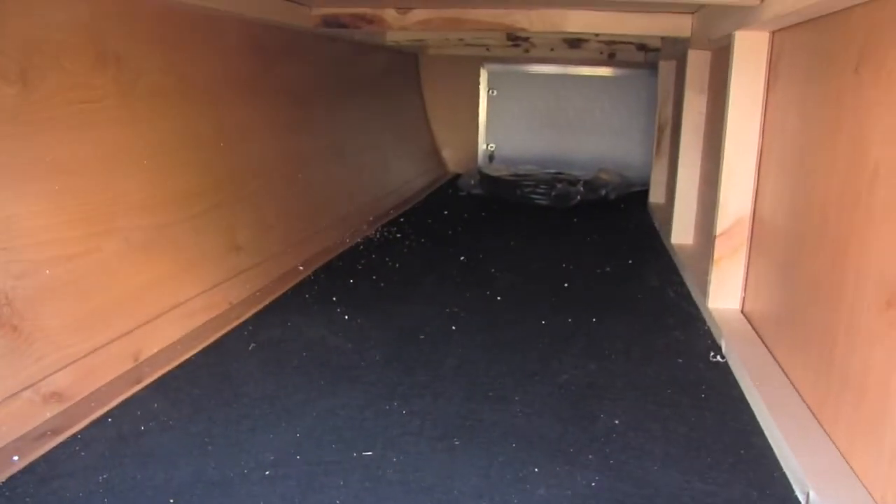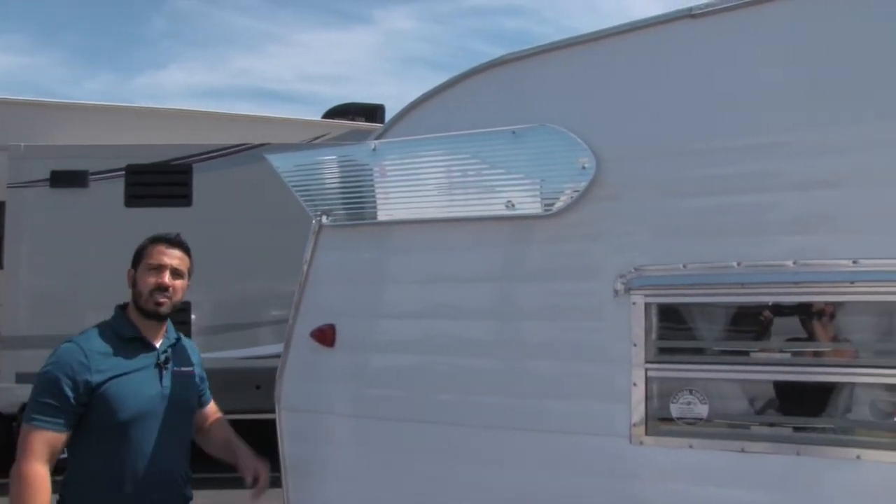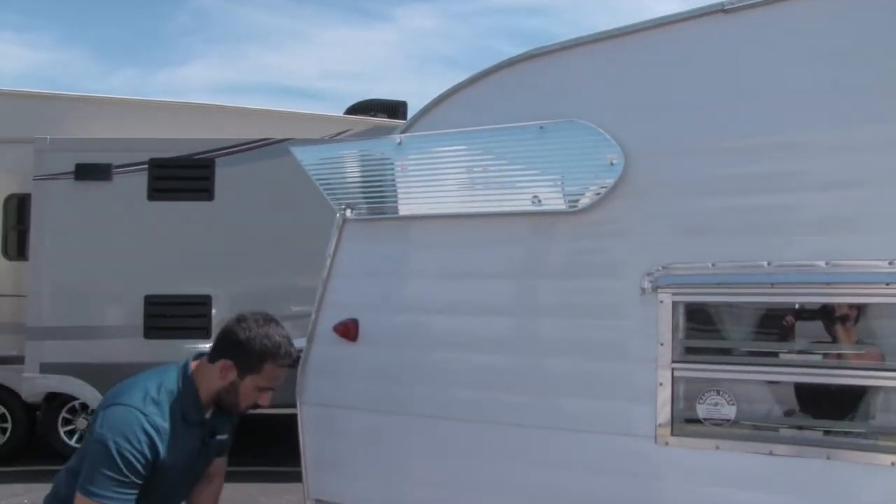And then in the back, again, huge pass-through storage there. Just because it's a small coach doesn't mean you can't have a lot of storage. About 19 foot and 2,700 pounds, easily towable, still has a ton of storage. I'll show you more when we go inside.